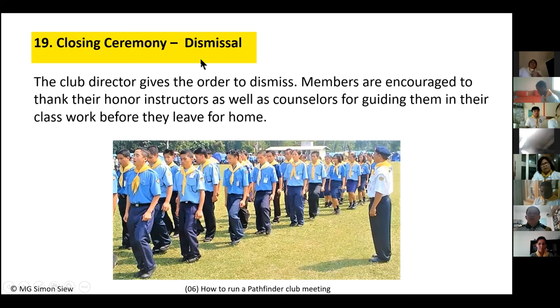After the amen, everyone stands at attention. The club director gives the final command: 'Pathfinders, dismiss,' which means they may go home. Note that 'dismiss' is different from 'fall out' — fall out means come back again, but dismiss means you go home. Before leaving, Pathfinders should also take time to thank their instructor or counselor for guiding them during the meeting.